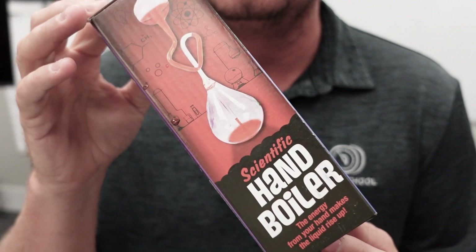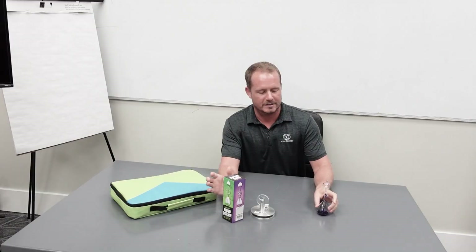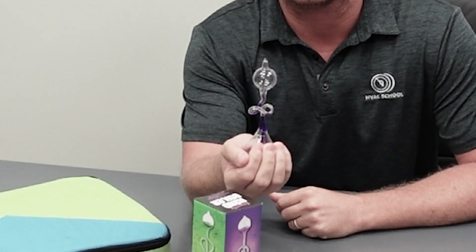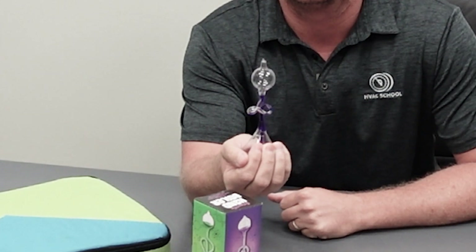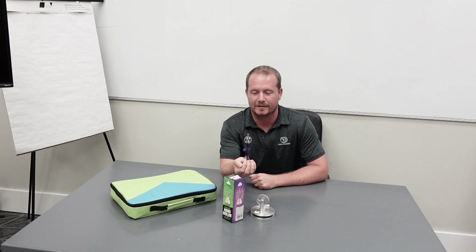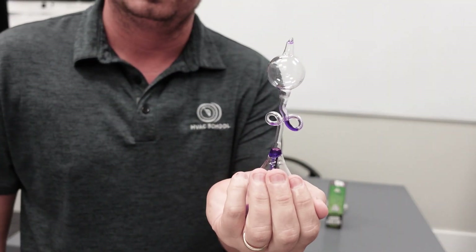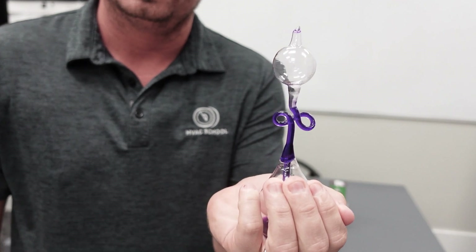I'm going to start with one of my favorites because of its simplicity, and that's the hand boiler. The hand boiler just has an ether alcohol down in the bottom, and when you grab the bulb, the liquid rises up through the stem to the top. My hand — I was just holding an ice cube — so it's not quite as effective, and you will find that some people have warmer hands than others. If you warm up your hands with the hand boiler by a little more friction, that makes it go a little faster, but it's just a pressure differential, so as you add heat to the base, it actually starts to expand.